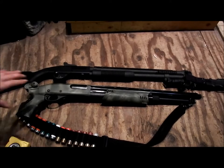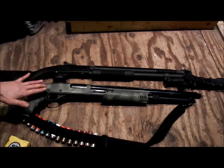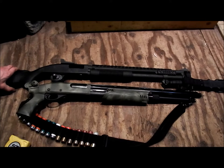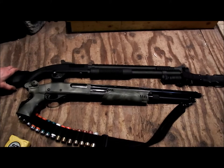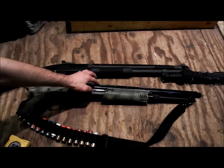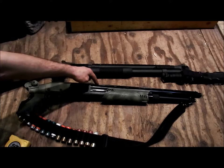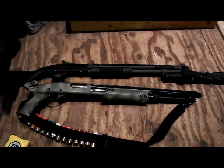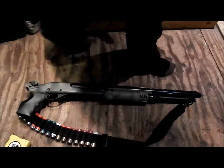I could always swap the pistol grip onto the Special Purpose since the back ends are the same. I put a heat shield on the Special Purpose and I plan on putting one on this too, but because it has a ribbed barrel rather than a smooth bore, it's hard to find a heat shield that fits. If I really want one I might have to manufacture one out of sheet metal — that could be a project for later.